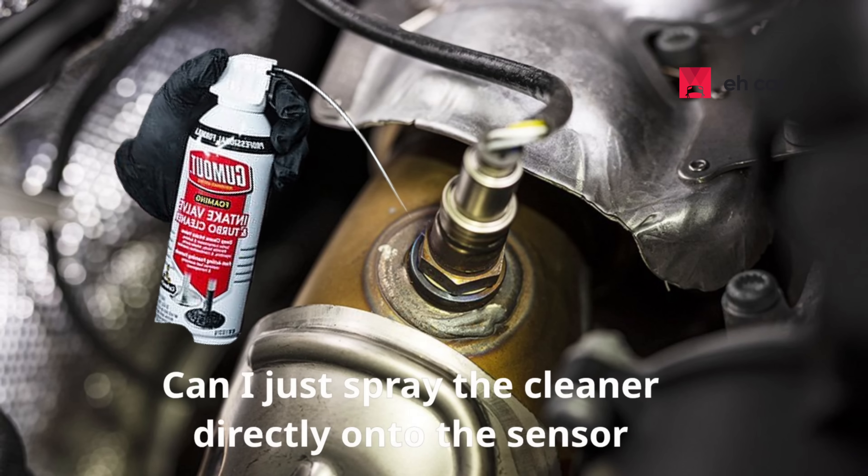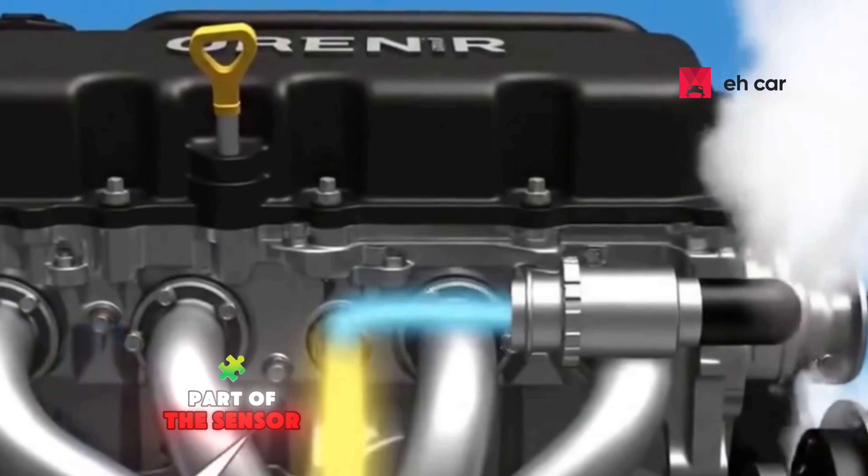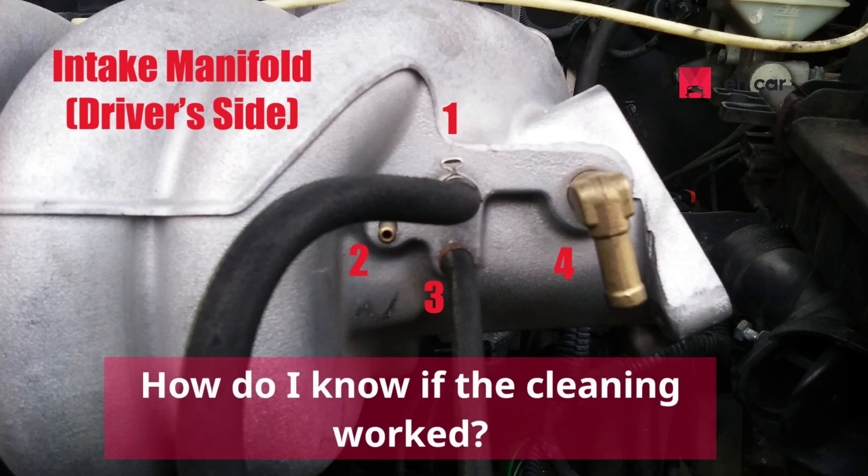Question two: Can I just spray the cleaner directly onto the sensor while it's still installed? No, you shouldn't do that. Spraying directly on the sensor from the outside won't do much — it won't reach the part of the sensor that does the actual reading. You need to introduce the cleaner through the fuel system or vacuum line so it burns off and passes over the sensor naturally.